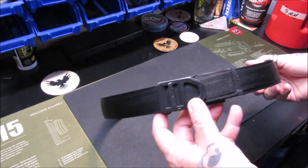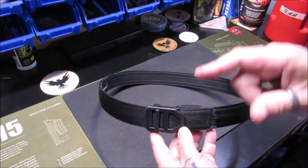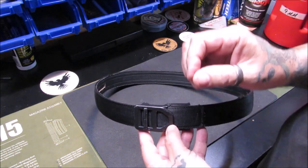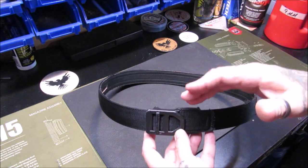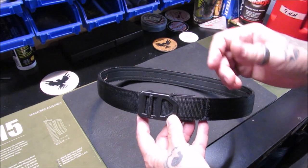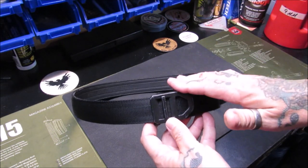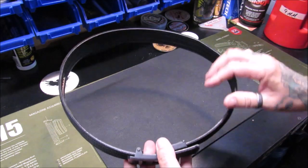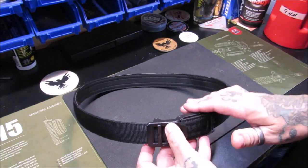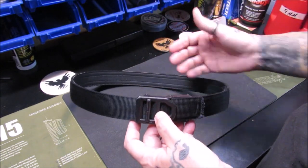This is the generation two tactical belt. I also forgot to say the first generation I bought in leather because I worked in a more professional environment but still wanted to conceal carry. The second belt I got was generation two, sent to me by Core for review and evaluation. This belt is actually Mrs. Hot Shot's belt now — I have handed it down to her.